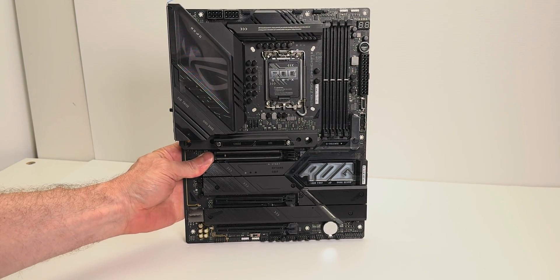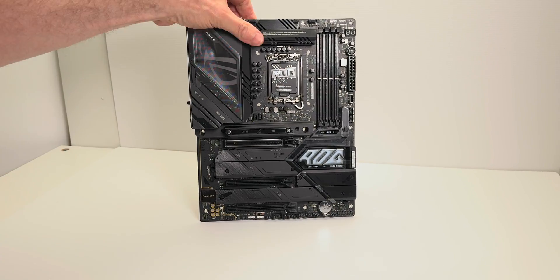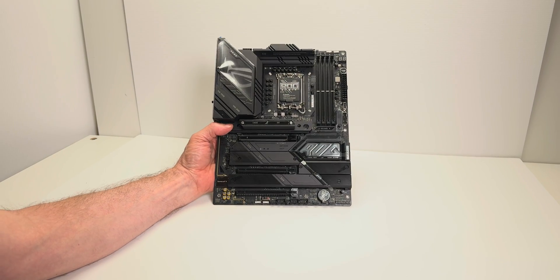Those ROG high-end motherboards are just amazing, but you don't need them — trust me. This will get the max gaming performance out there for you. Catch you the next one. Tally ho.